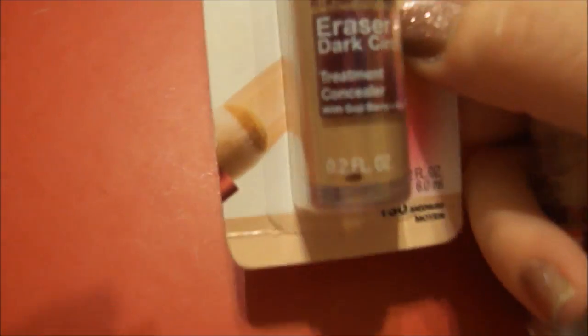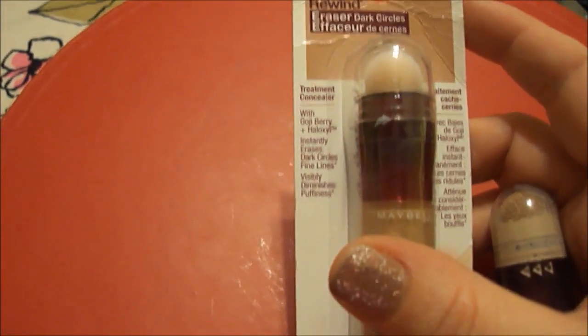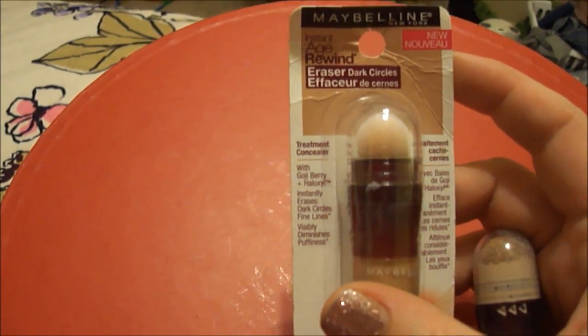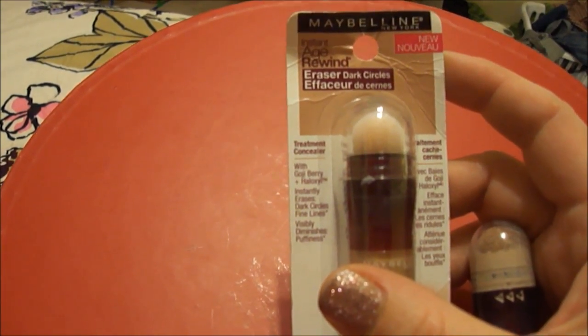This one is in number 10, Fair. I just bought a new one and this one is a little darker in medium. It says it has goji berry and it erases dark circles instantly.